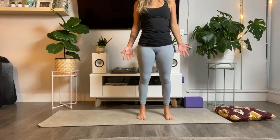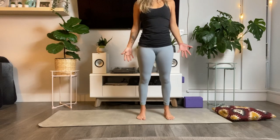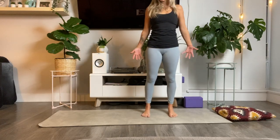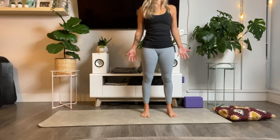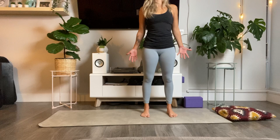Maybe this second time moving through this felt a little bit smoother, maybe you had a little bit more space for yourself to simply move into. But sometimes to allow ourselves just to feel, we have to be in those uncomfortable situations and start to give ourselves permission.